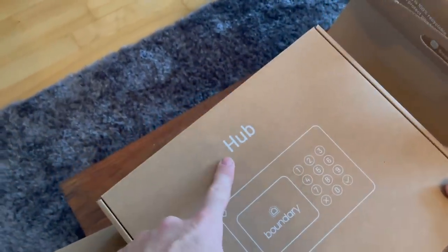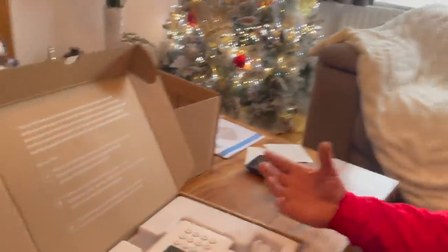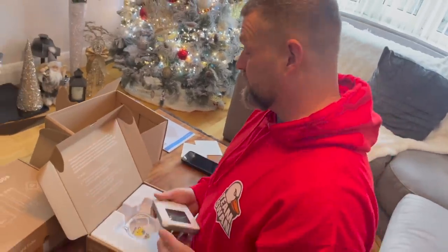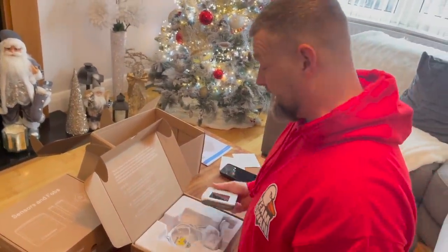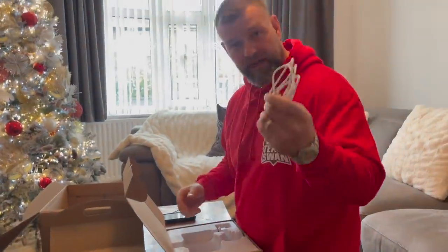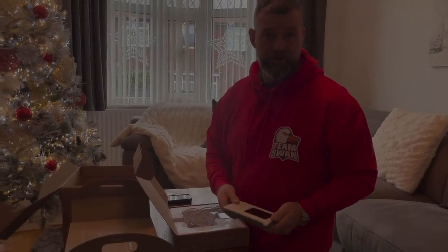You'll know exactly which box to go to because it says 'Hub.' I can't stress how simple this system is. It's got some setup tips on the back of the box: mount your hub close to the Wi-Fi router, remember it needs to be reachable within 30 seconds of opening the door, make sure the hub can reach a power socket, and try to have the hub hidden from outside.